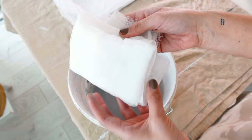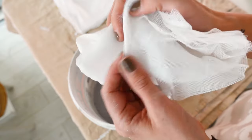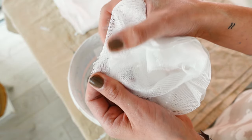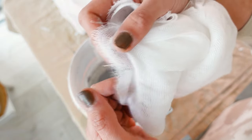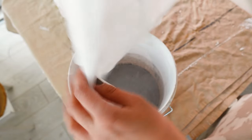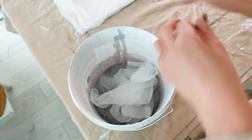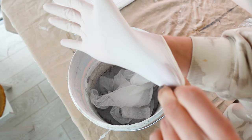And now it's time for the fabric. Instead of using regular fabric, I decided to use gauze. This is basically a very thin, light cloth that's used to cover cuts. I actually found this one in my first aid kit, but if you don't have one, you can find it in any pharmacy. And now I'm just dipping it in my plaster, making sure it's fully covered before adding it on top of my mesh.